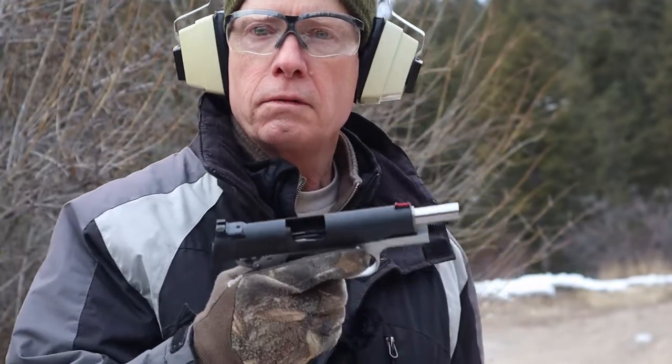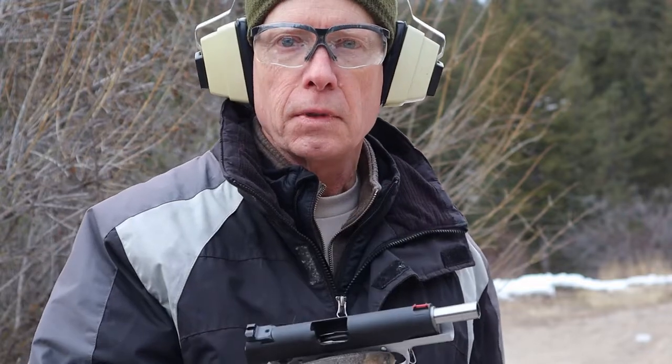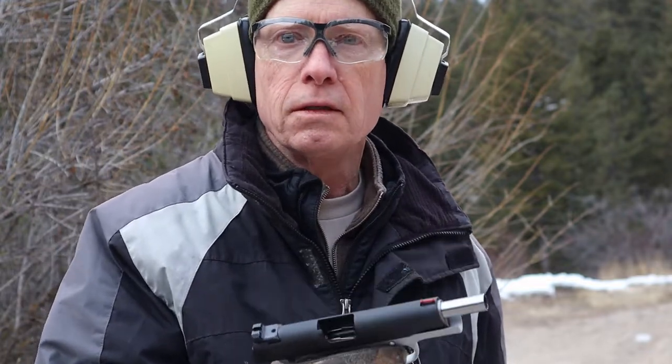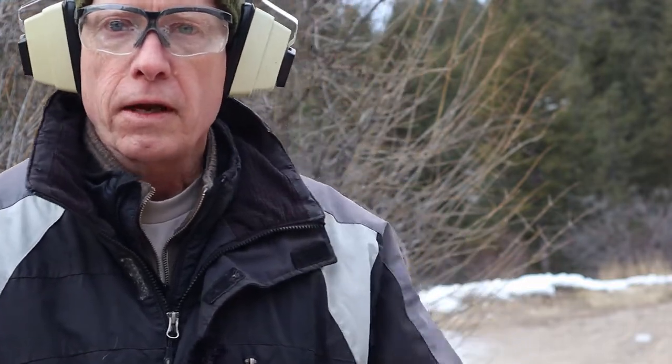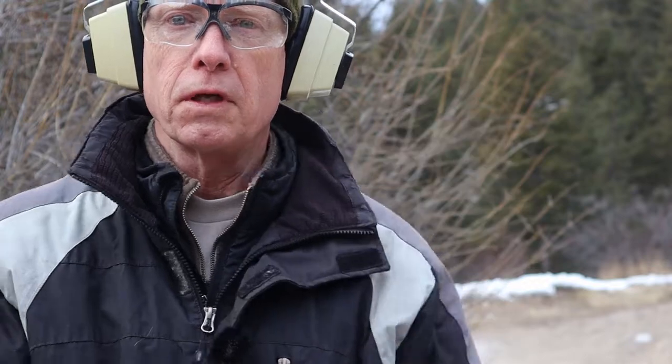The recoil is quite mild. I was expecting this lightweight gun in .45 to flop around like a fresh-caught trout, but it's not — it's very mild. Very surprised. Easy to keep on target.